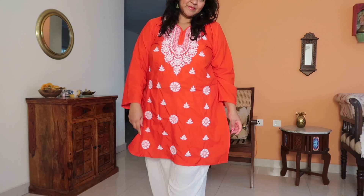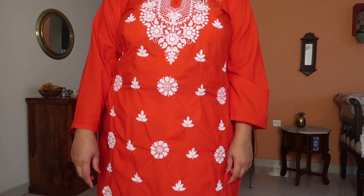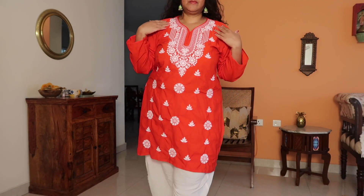If you're okay with daily-wear rayon fabric and like the look, and you're searching for something under ₹500, you should definitely go for it. I've worn it two or three times already and I'll continue to wear it. Keep in mind that because it's not cotton, it won't be very breathable — not super summer friendly — but overall it looks pretty.